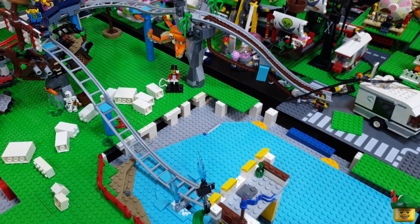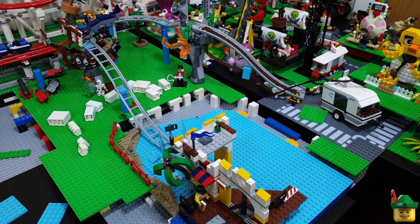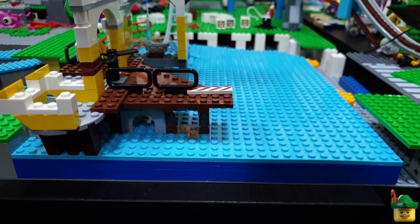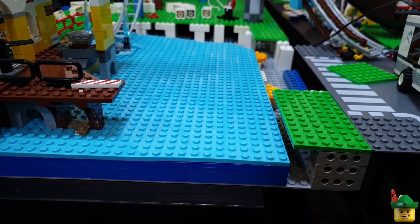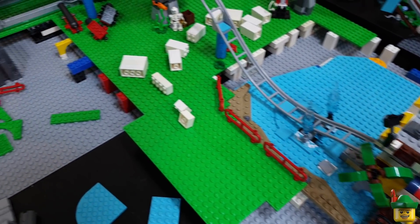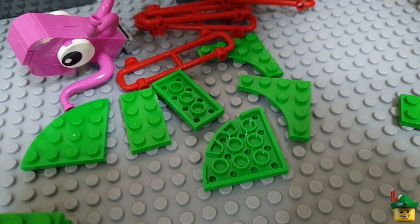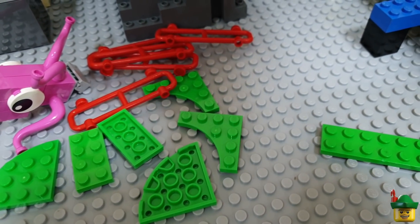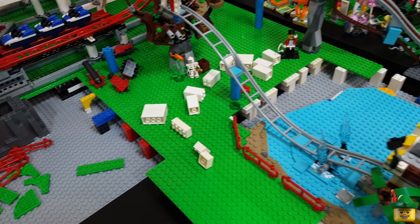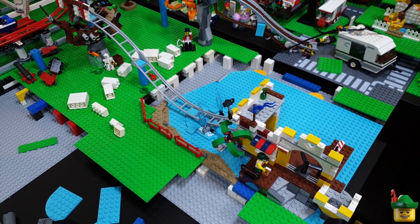What a difference that has made — much better proportioned as a lake on a bit of recreational ground that a travelling fairground is using. We've got more of the blue cross section for underneath the water. Next is the shore all the way around, and it will be a bit easier this time because I've got those curved bits in bright green and the inverse curves in bright green as well, which should make the edge a little less square.